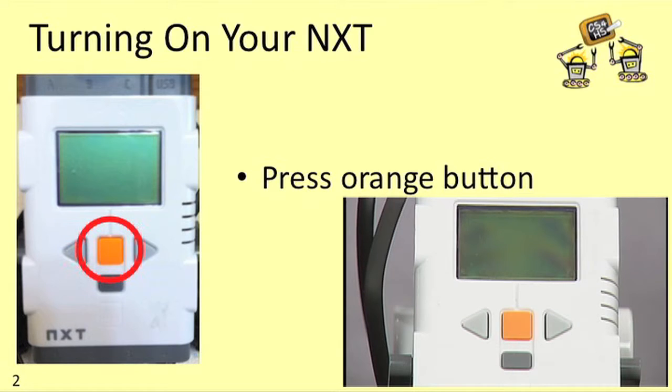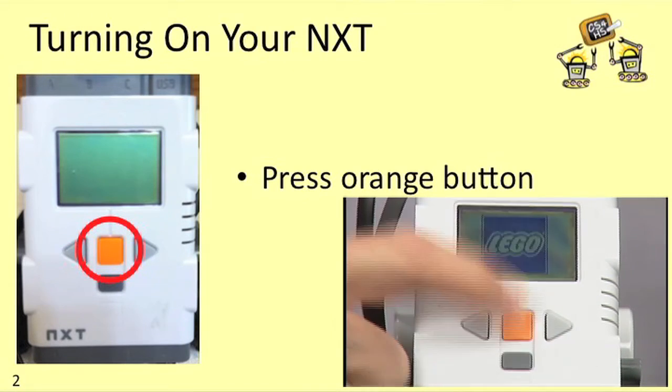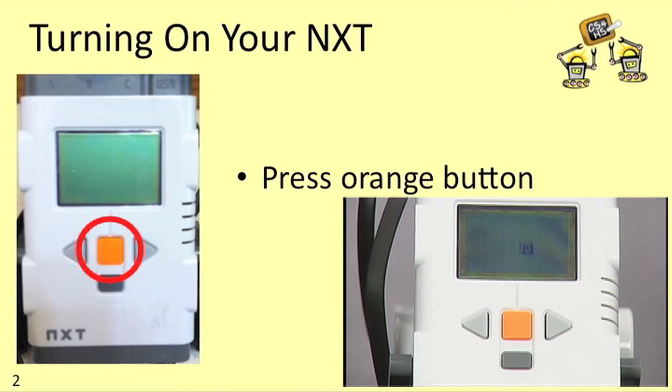To turn your NXT on, just press the orange button. You'll probably hear some music and you should also see some graphics on the screen.